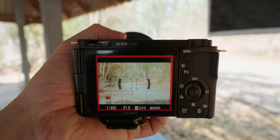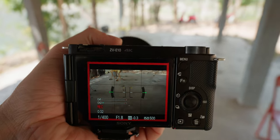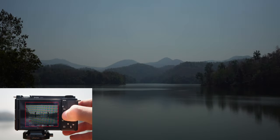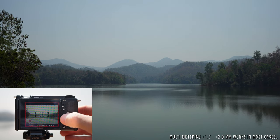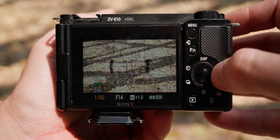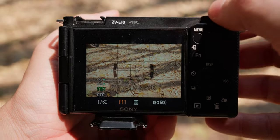For landscape shots, mixed lighting shots, and sunset/sunrise shots, I mainly use multi-metering. Multi-metering calculates exposure for the whole frame and can be deceiving, so be careful. To correctly expose these types of shots, I turn multi-metering on and adjust exposure until I see plus 1.7 to plus 2 on the MM icon. I also use the display to judge proper exposure — if the image looks way too dark or too bright, something is wrong.